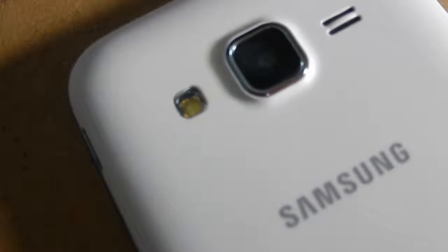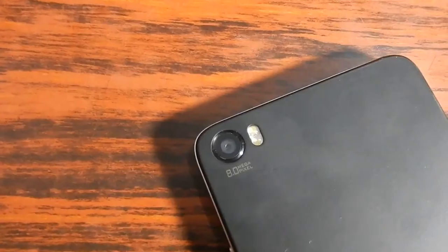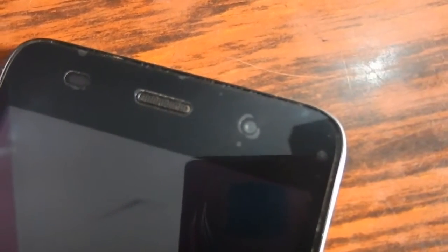The Lava Iris X8 has an eight-megapixel rear camera and a two-megapixel front camera. In terms of front camera quality, the Lava Iris X8 is better. For the rear camera, there is a lot of detail in the Lava Iris X8, but it is still matched to the Samsung Galaxy Core Prime overall.